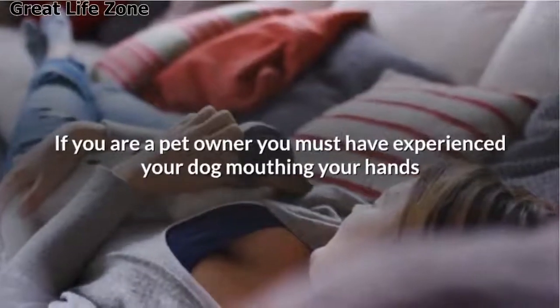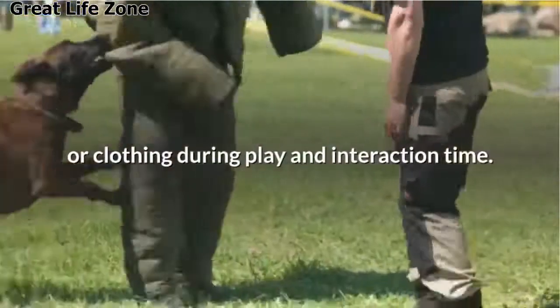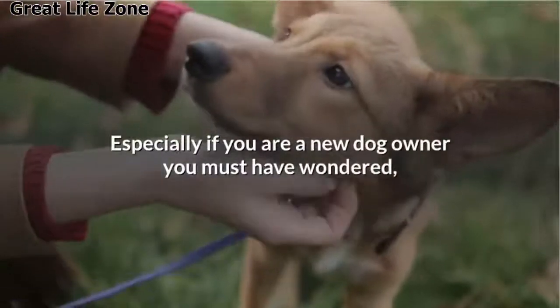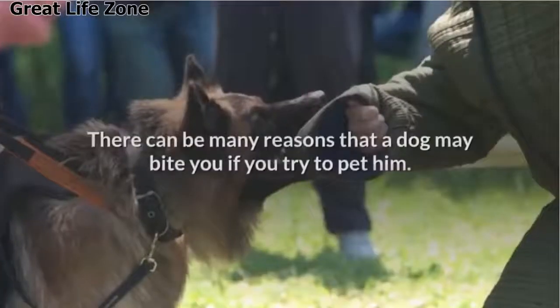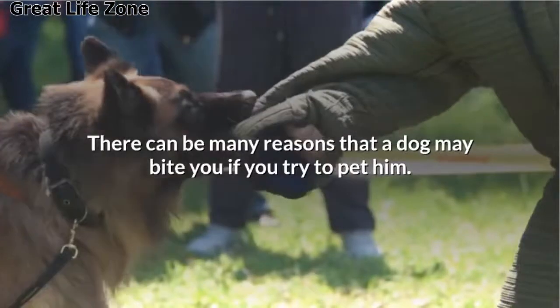If you are a pet owner, you must have experienced your dog mouthing your hand or clothing during play and interaction time. Especially if you are a new dog owner, you must have wondered: why does my dog bite me when I pet him? There can be many reasons that a dog may bite you if you try to pet him.